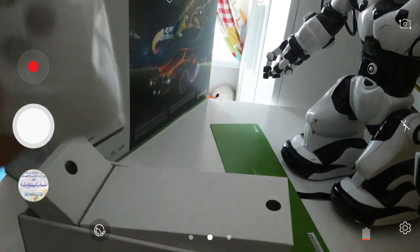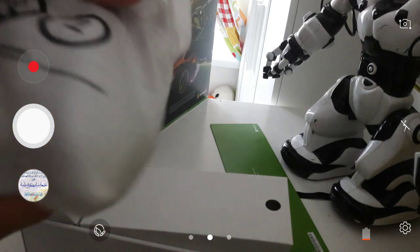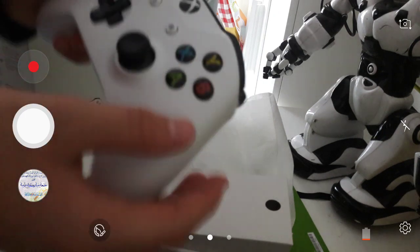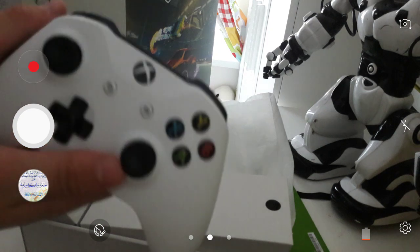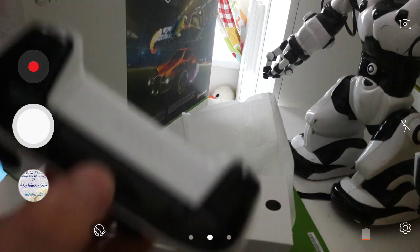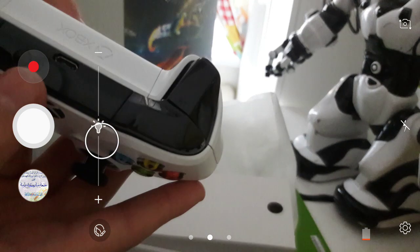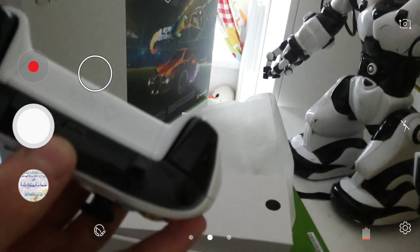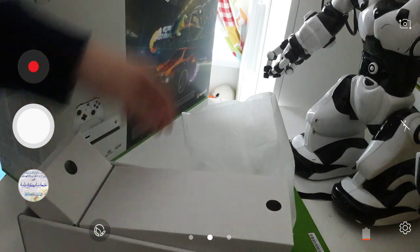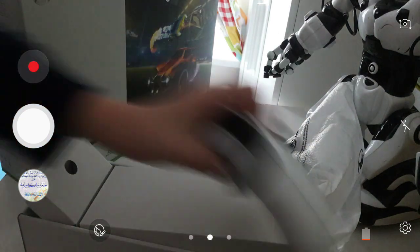And you get your Xbox One S controller. The difference is that this one has a different texture on the back and it's got Bluetooth built in. It's smaller than the Xbox One, it's like 100% better. You've got your charging place right there — that's where you put your batteries. Microsoft always includes AA batteries.